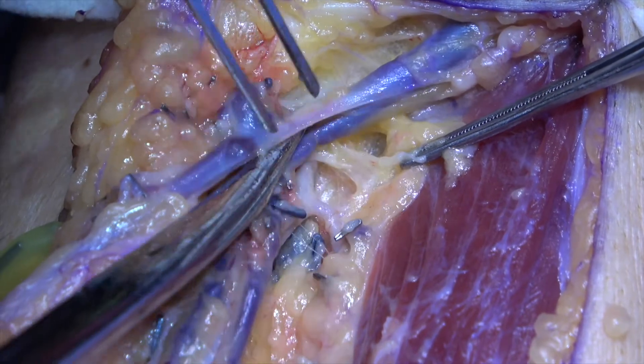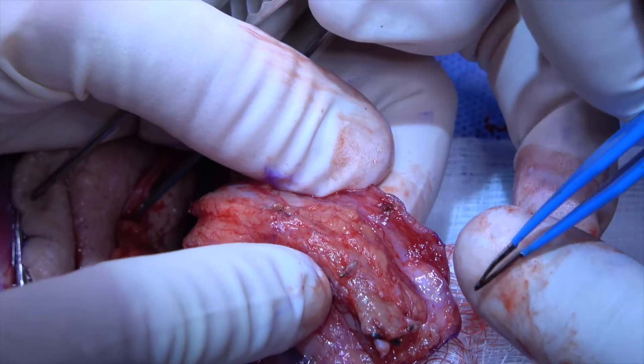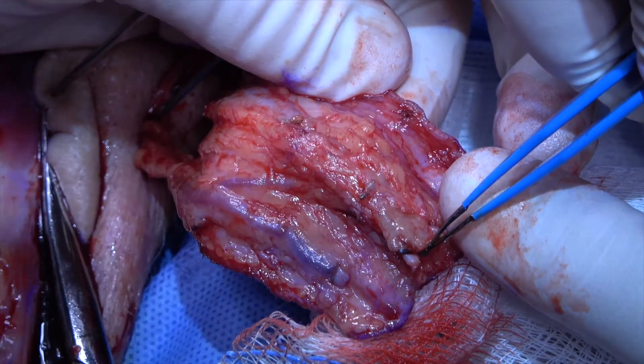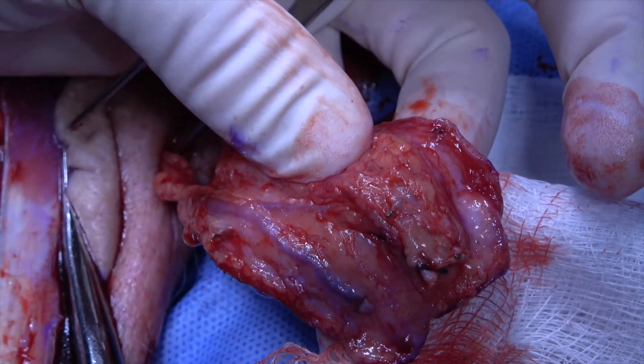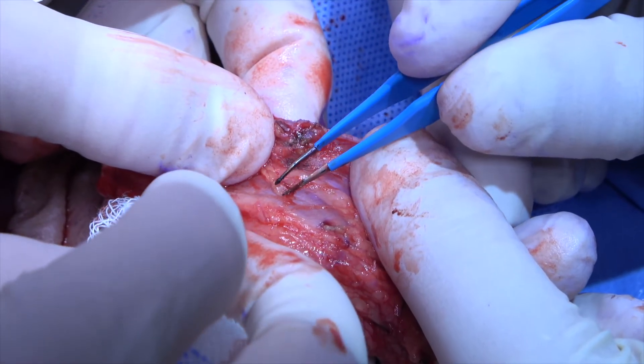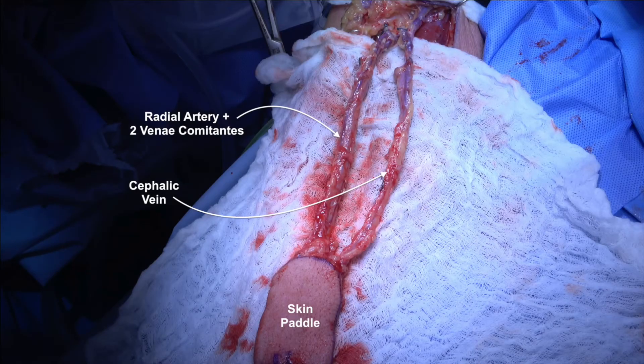Next, the radial artery is traced proximally until the level of the radial recurrent artery, which marks the proximal aspect of the arterial dissection. The tourniquet is then let down, the flap is allowed to perfuse for a few minutes, and hemostasis on the flap is achieved with clips and bipolar cautery. The flap in its entirety can now be seen: the skin paddle will reconstruct the soft tissue defect in the tongue, and the vessels will be anastomosed to recipient vessels in the neck.